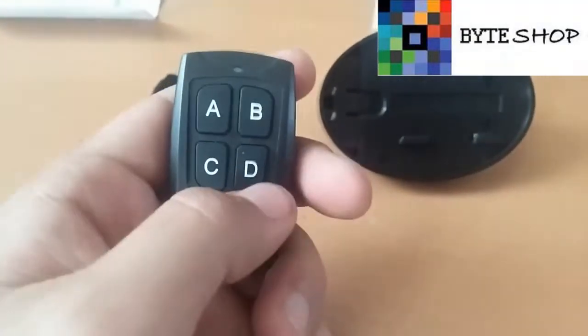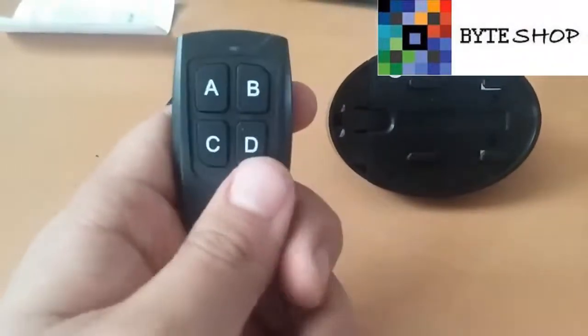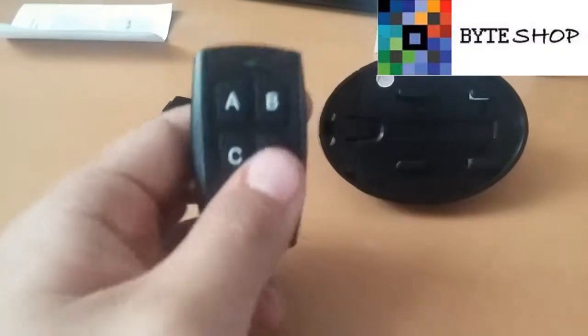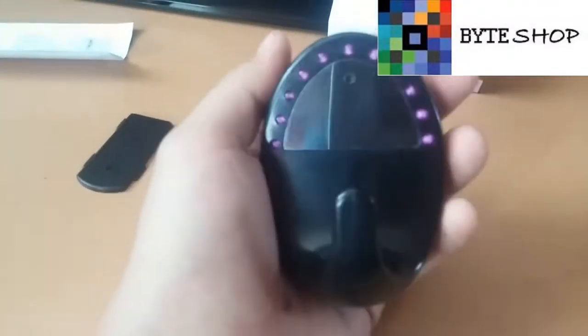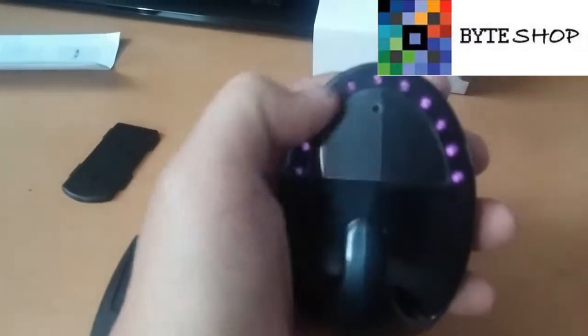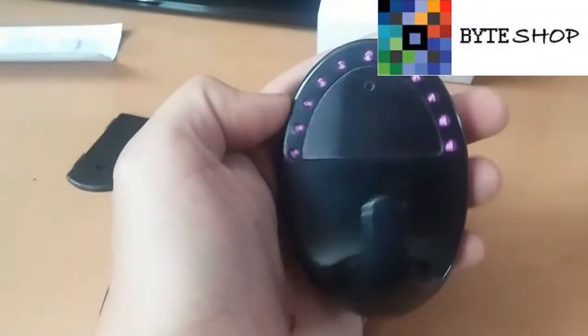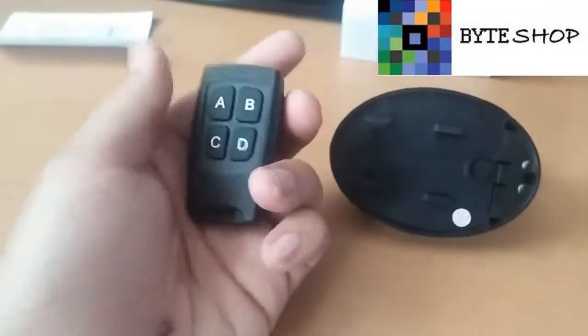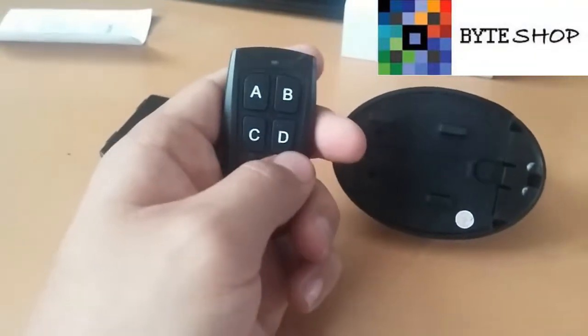Con el botón D ustedes pueden activar la visión nocturna, le dan un clic y listo, ahorita ya está activo el modo nocturno. Como pueden ver, estos son los LEDs que hacen posible la visión nocturna. Una vez que terminaron de grabar en visión nocturna, le vuelven a dar un clic y listo, se salvó el video.